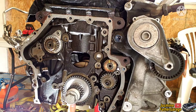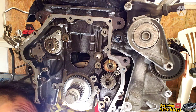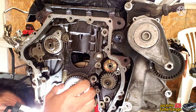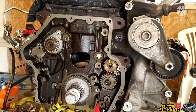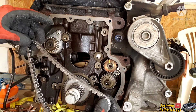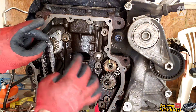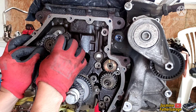Double-check that the block and sprocket are seated flush and not crooked. Looks good. Next we'll install the chain — there are three darker marks on the chain that correspond to the sprocket timing marks.